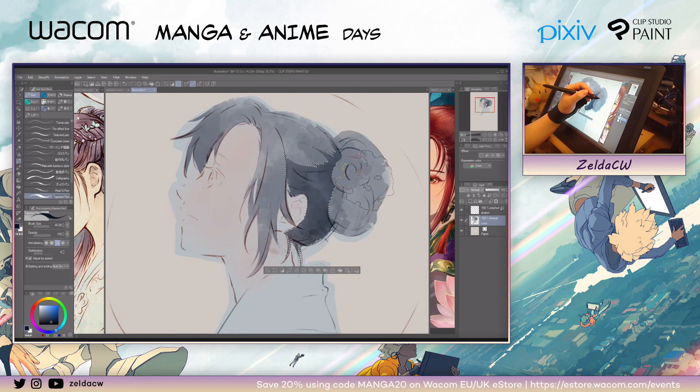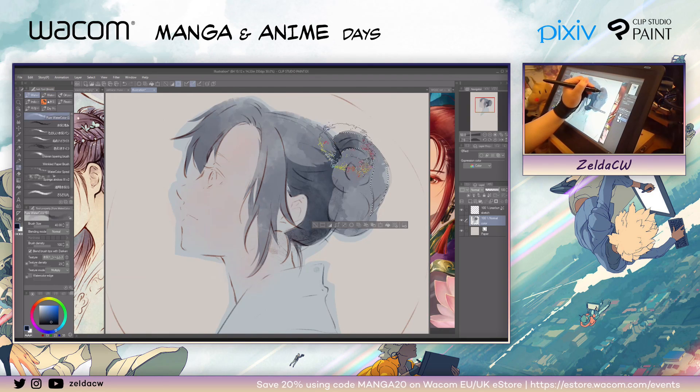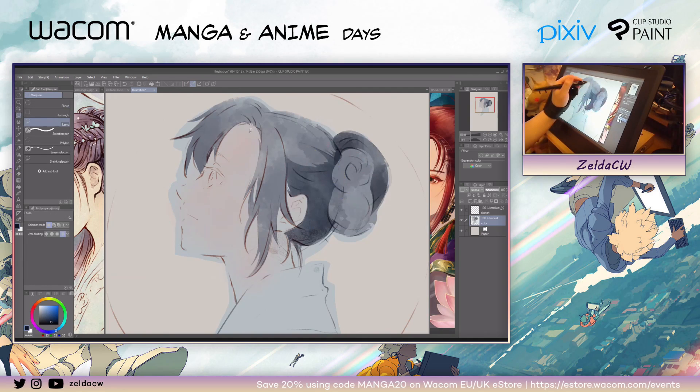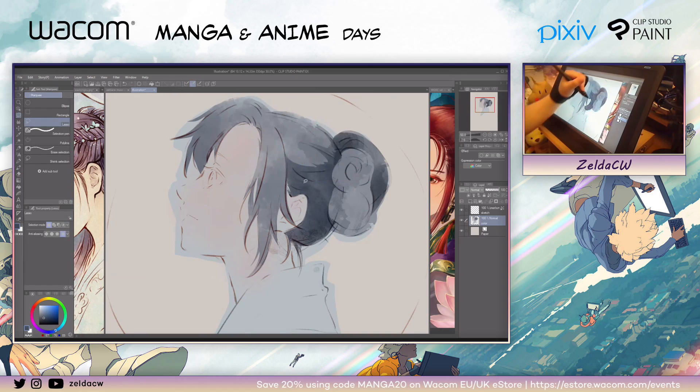The pencil I used was also made by Red Juice — it's from the same brush pack. But you don't have to use the same tools I'm using; you can use whatever tool that you like and are used to. This is like the fun part of digital art — and with Clip Studio Paint, there are so many nice brushes and tools you can just play around with and test them all.